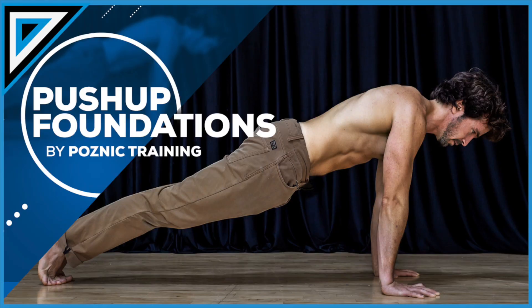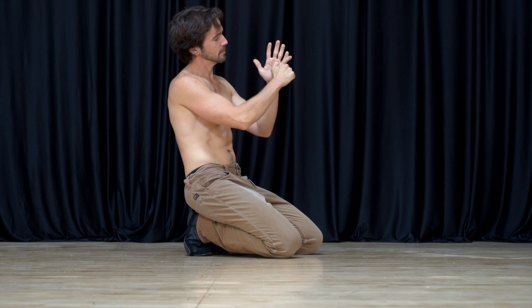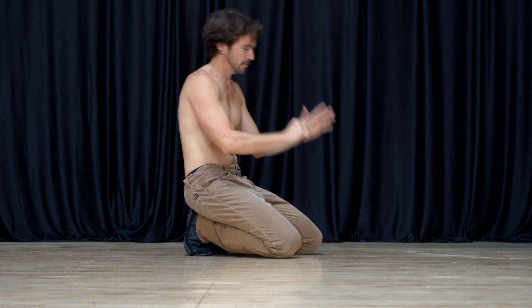Josh is here with us today to demonstrate handstand push-ups, which is one of my favorite exercises that comes from acrobatic training. If you haven't seen my video on push-up foundations yet, be sure to click up here or the link in the description — I explain in depth how to use the hands for push-ups.